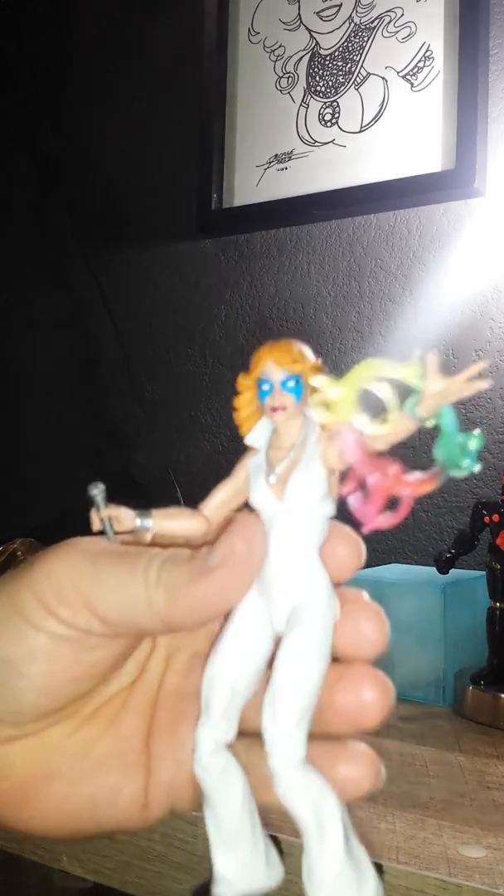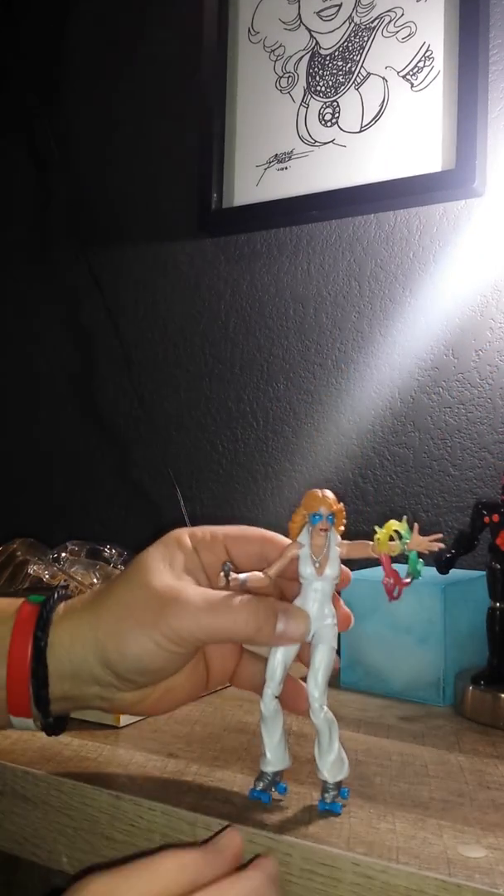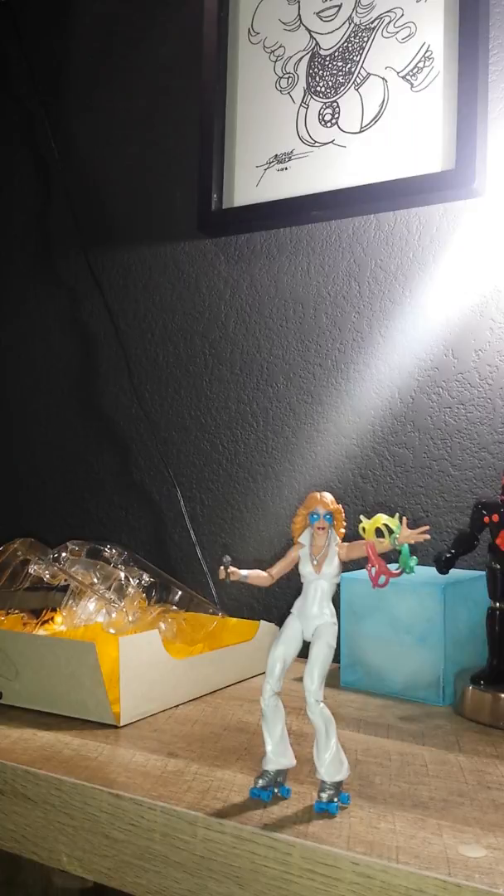I wanted to do a quick little video to show you guys. So when you do go hunting, hopefully you can scoop her up. Like I said, I'm trying to get the rest of the guys too. And I have a nice one that I want to do — I'll give you a glimpse of it.